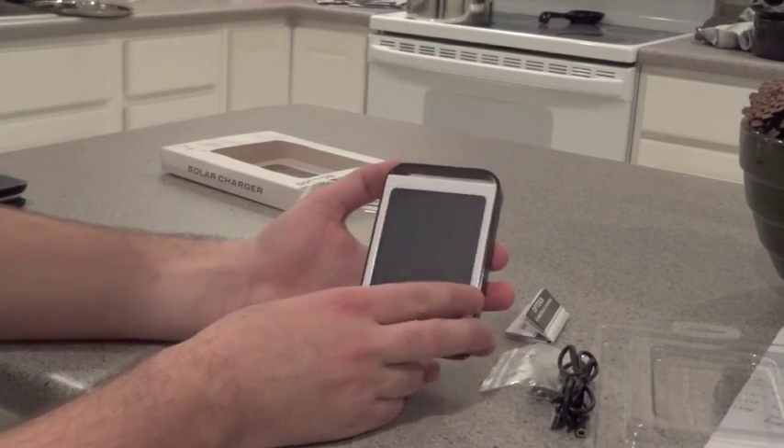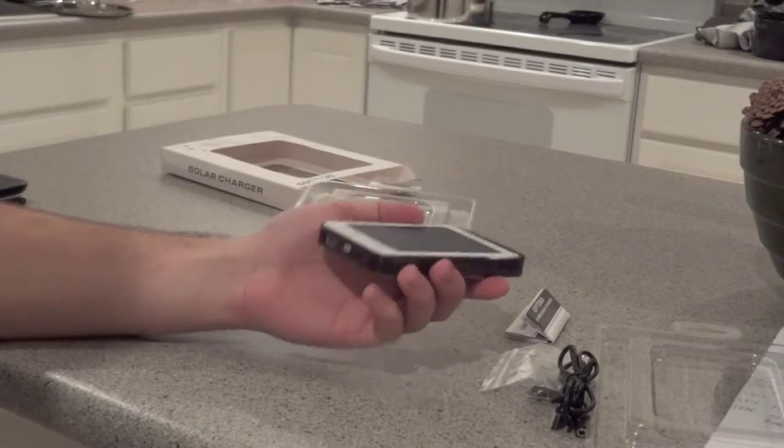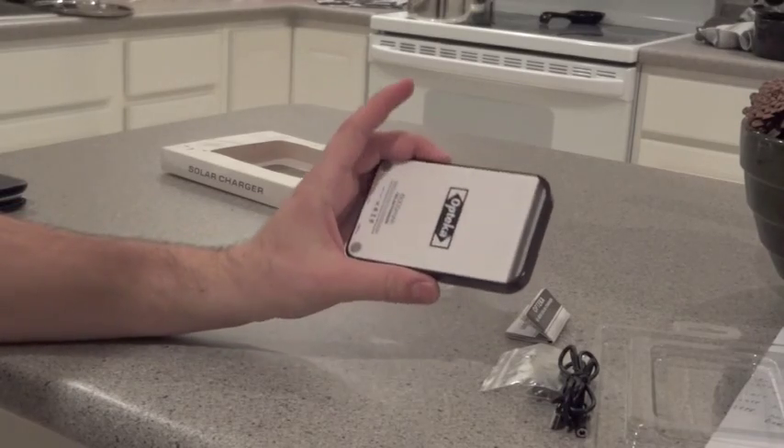But like I said, my main issue is that the solar panel does not charge it up at all. So I'll probably return it and just get a regular external battery pack instead. That is the Opteka solar charger.